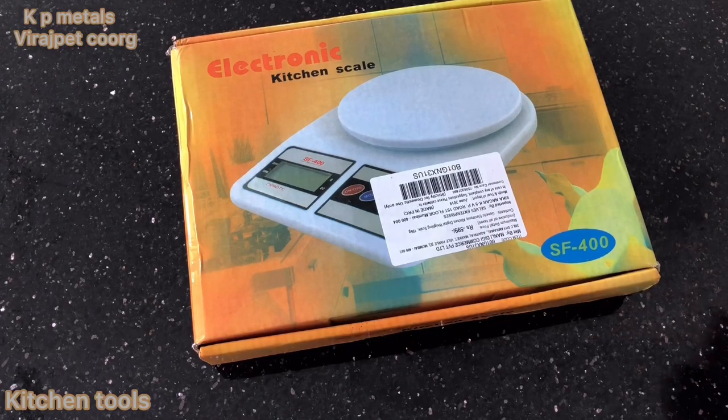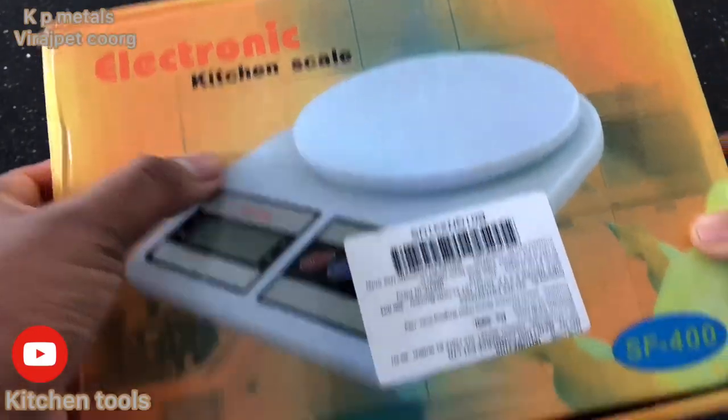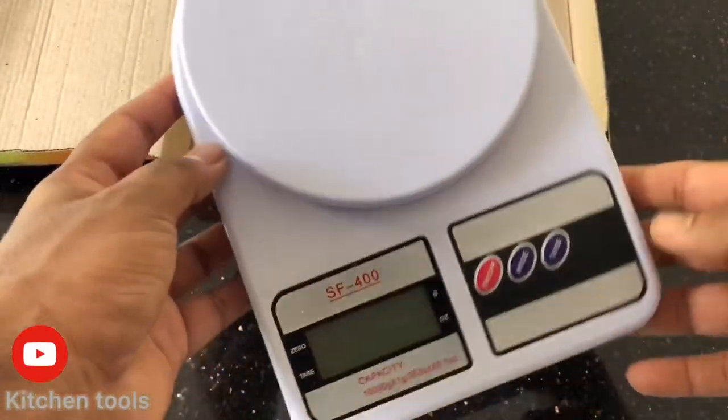Here we are going to talk about a small electronic scale. This is a small product. We can use a scale in the kitchen.